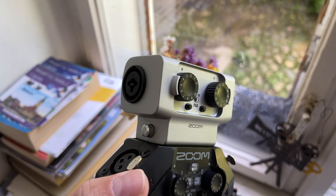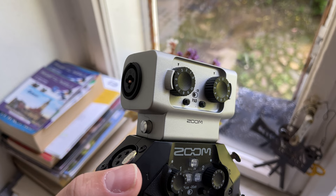As a quick teaser, with the right hardware, the H8 can actually take more than six inputs — but we'll talk about that later.